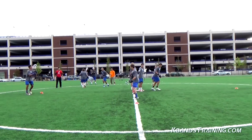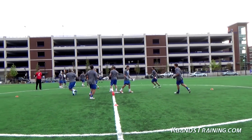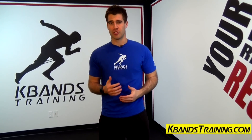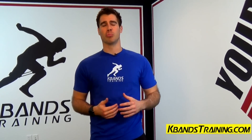To get yourself a set of K-bands or work with more lacrosse drills like this one, head to kbandstraining.com and look under the training tab. We've got the lacrosse section there with tons of shooting, passing, and defensive drills to help you improve your game.